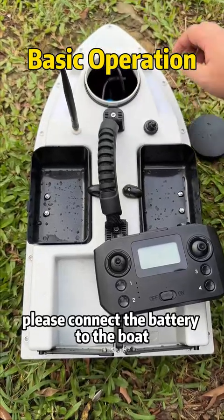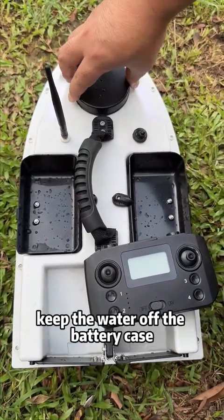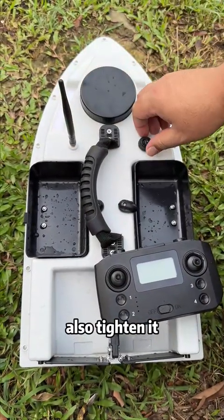First, connect the battery to the boat, then put the battery into the fixed position, close the lid and tighten. Keep water off the battery case. This is an external antenna that boosts the signal — also tighten it.